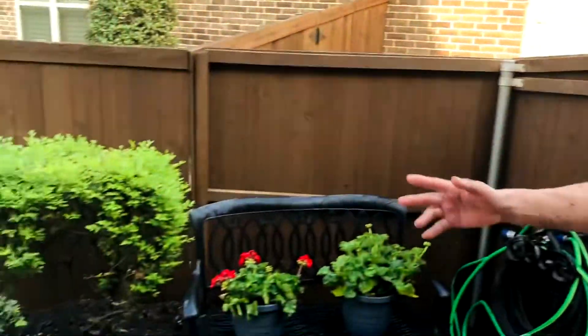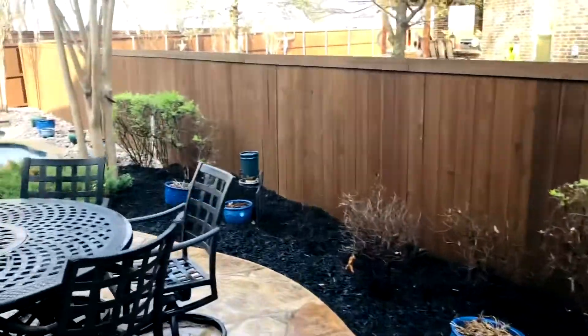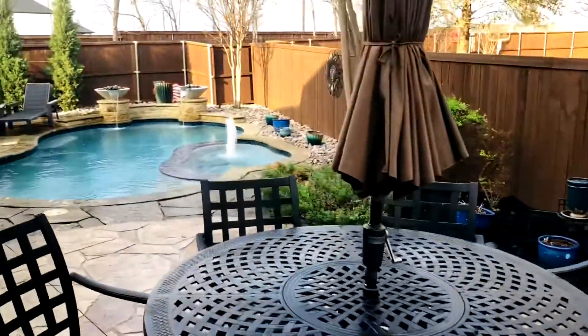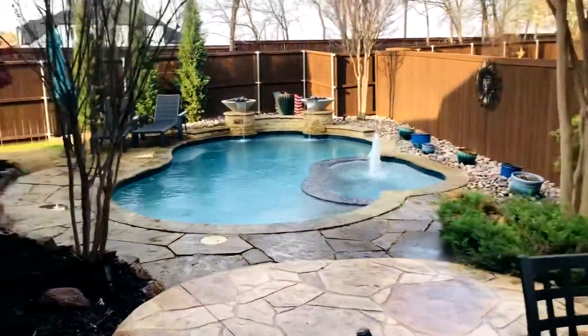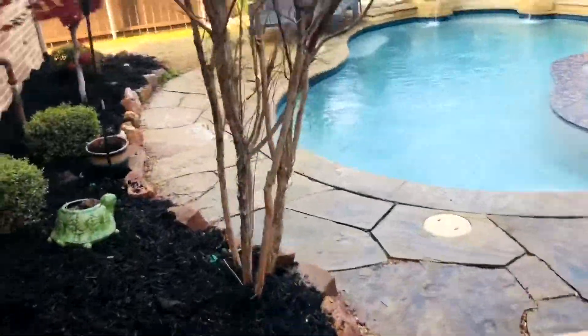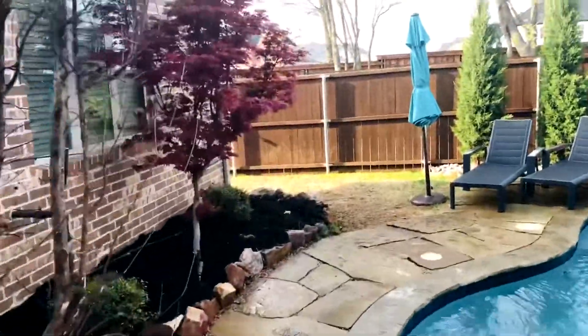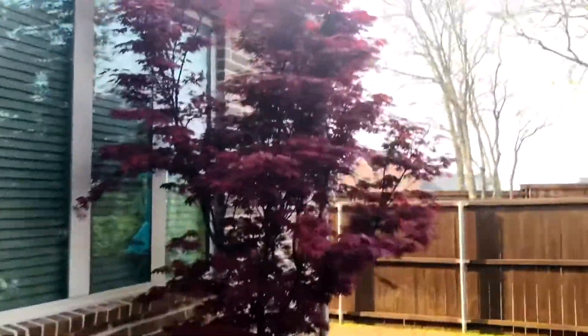Look at this — lots of mulch down! We've got to take out some dead bushes and clean the garden beds. We've got to take out this tree because it's diseased and not doing well. But this one is doing really well — I love how that looks.